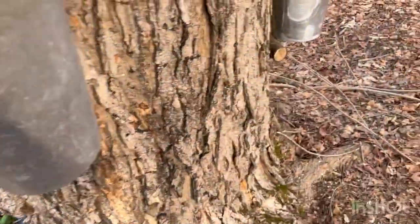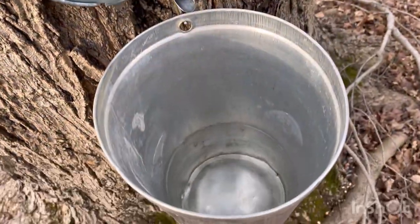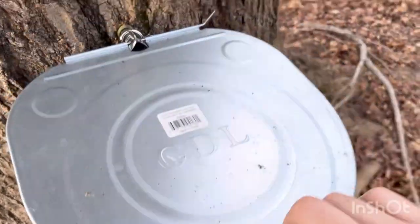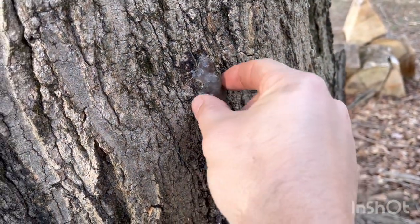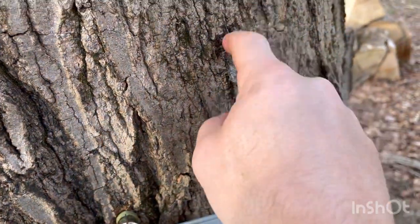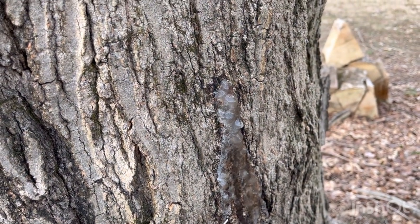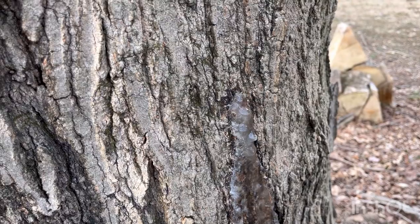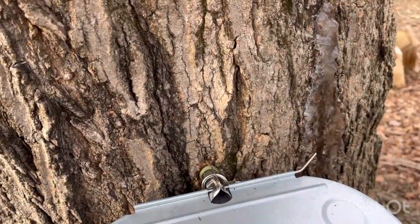Whatever I get today I will be adding to the batch that is currently going. That one's got a good amount too. And actually this hole — you can see it's frozen. That bucket was here but the angle was weird and it wasn't draining properly. I didn't drill it at the right angle. So I just removed that one and re-tapped over here. We're good to go.